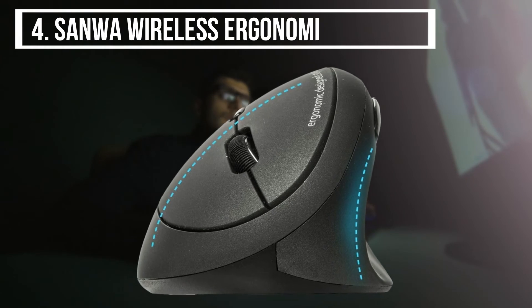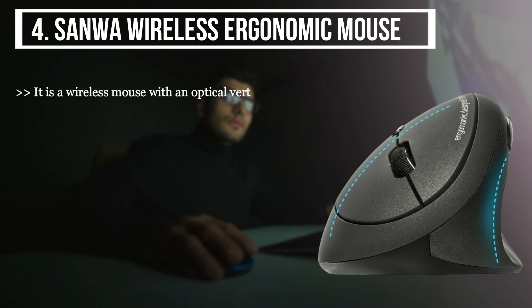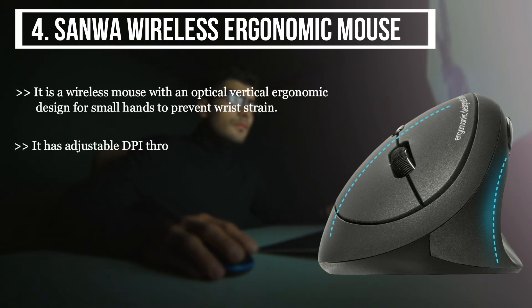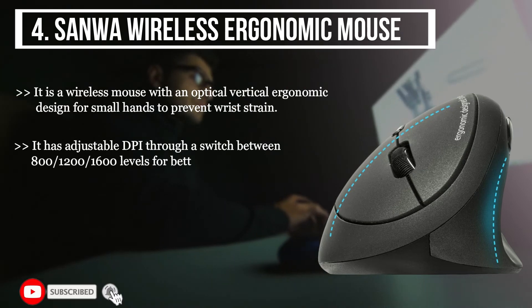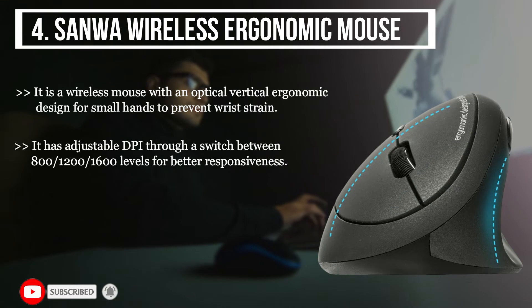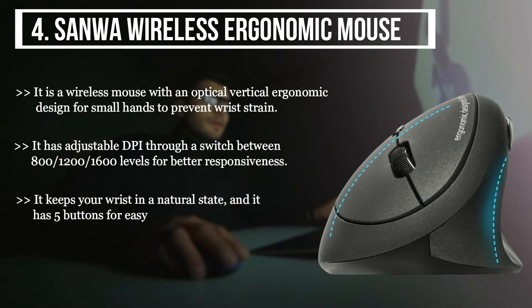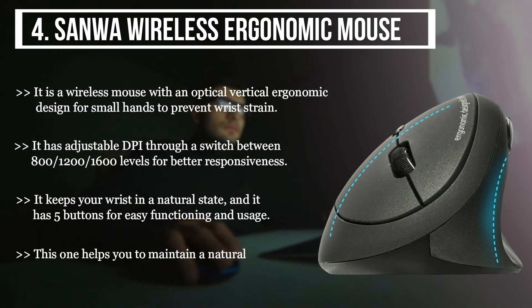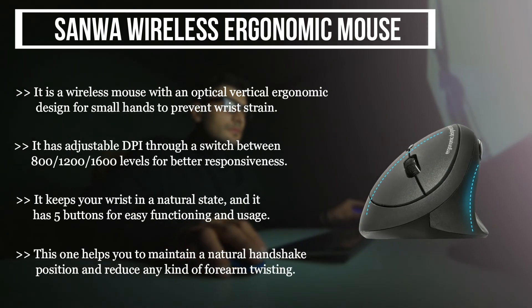The fourth product we have is the SANWA Wireless Ergonomic Mouse. It is a wireless mouse with an optical vertical ergonomic design for small hands to prevent wrist strain. It has adjustable DPI through a switch between 800, 1000, 1200, and 1600 levels for better responsiveness. It keeps your wrist in a natural state and has five buttons for easy functioning. This one helps you maintain a natural handshake position and reduces any kind of forearm twisting.